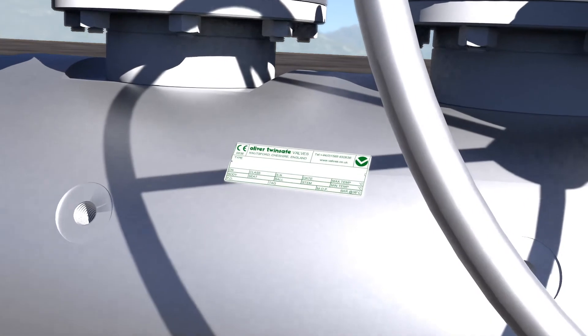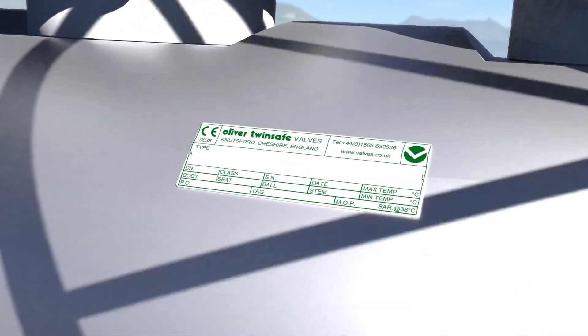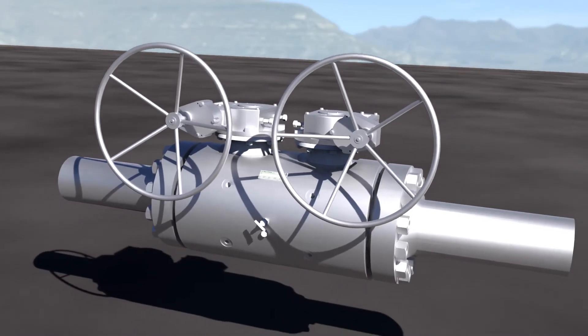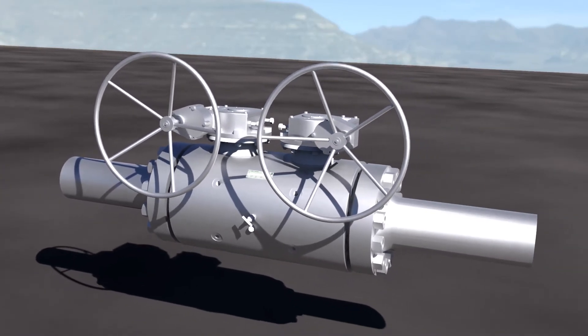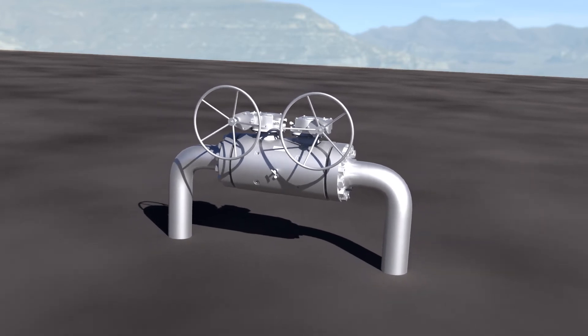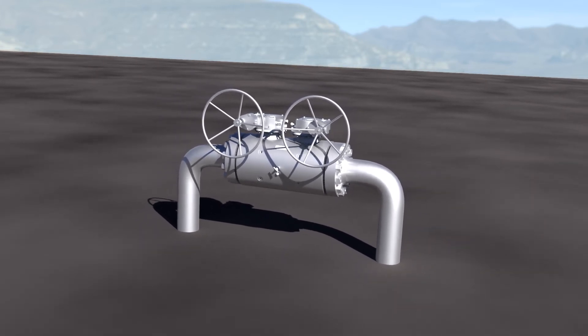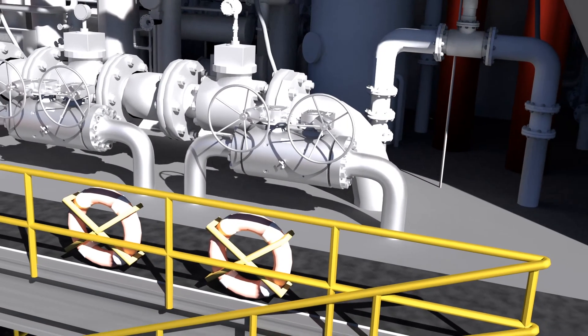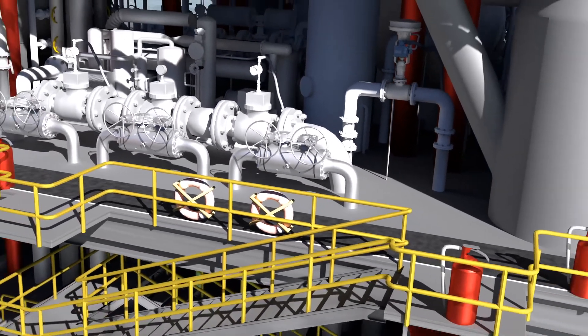By selecting Oliver TwinSafe valves' unique compact double block and bleed valves, we can ensure you are able to maximize safety and integrity whilst minimizing overall cost expenditure by saving weight and space, reducing potential leak paths and installation costs, and avoiding the need to purchase items from several different suppliers.